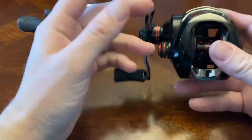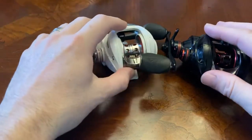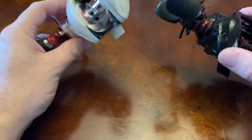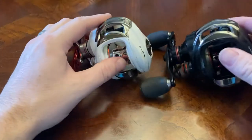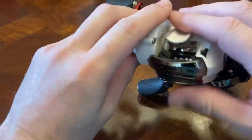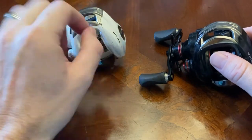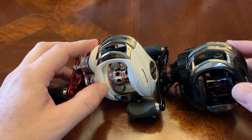This one is called the White Max — both models are identical except the gear ratio on this one is 5.3:1, which I'd use for crankbaits or big swimbaits. The drag on them is an amazing 17.5 pounds. They can handle big fish — I've actually used the White Max in the ocean and caught striped bass upwards of 15 pounds, and it handled it without a problem. I had 30-pound fluorocarbon on it.